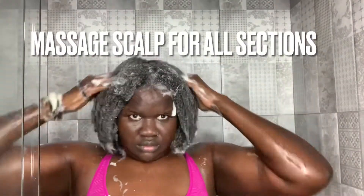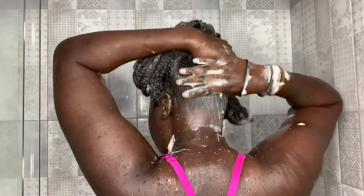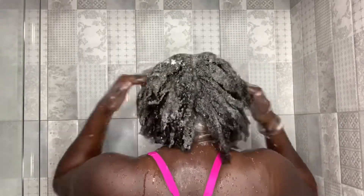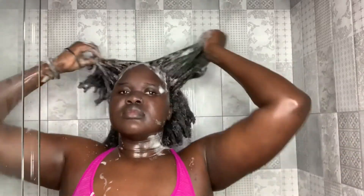The next last step I do is massage the whole scalp. I let go of the strands and literally just go into my scalp, all of the hair, going in as much as I can — scrub, scrub. Make sure you massage as much as you can. My hair wasn't that bad. Look at it guys — no pre-poo, just shampoo only, nothing else.